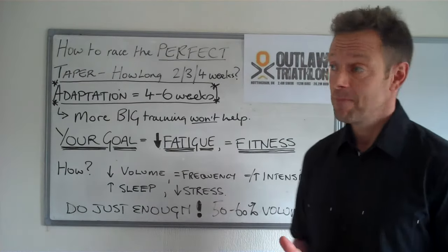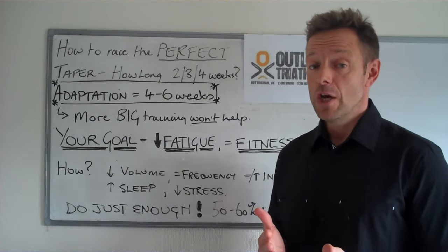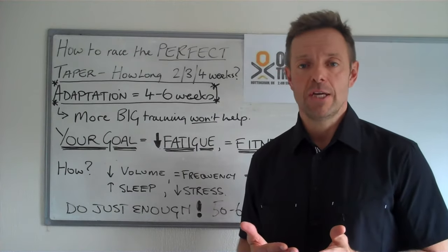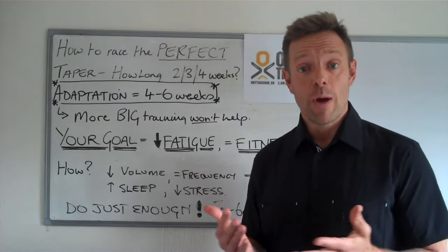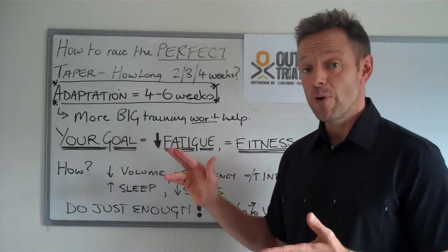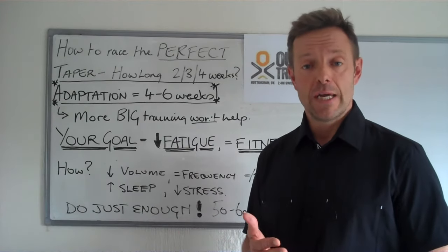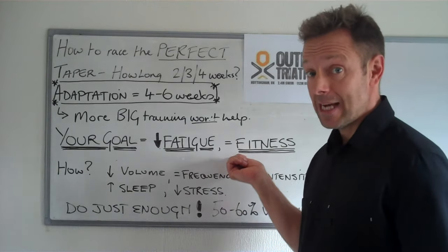Here are some of the things that you need to consider. Decide on the length of your taper. One thing you ought to know is that it takes around four to six weeks for your body to adapt to training. So if you do any big stuff now, next week, or even the week before the race, it probably isn't going to have any effect on race day whatsoever. So remember this: adaptation takes four to six weeks, and more big training probably won't help a great deal. Your goal is to reduce the fatigue that you've been slowly gathering with the big training you've done in the last few weeks — reduce fatigue and try to maintain fitness.